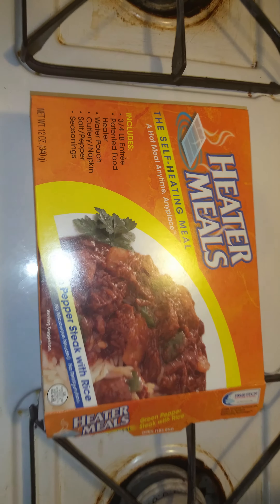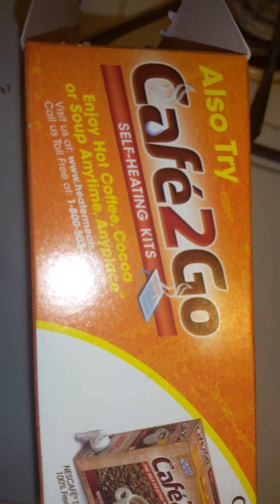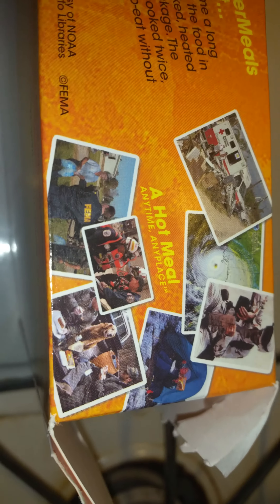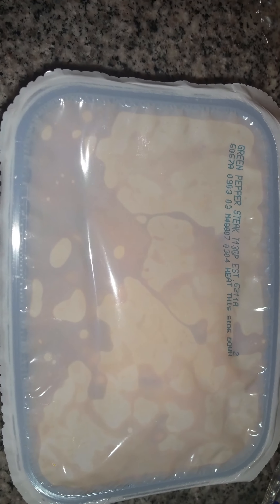Heater meals — the self-heating meal. Here's the utensils, the product, water, which you pour into this heater meals food heater, following the instructions.